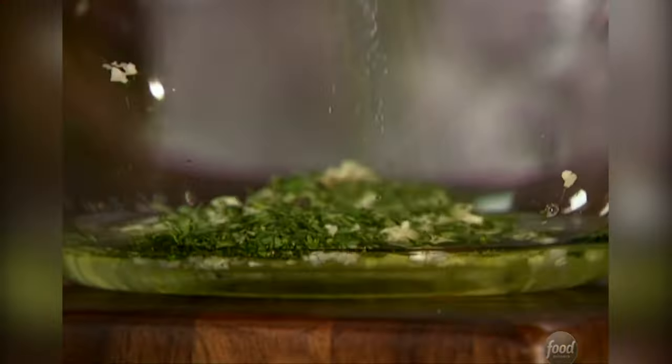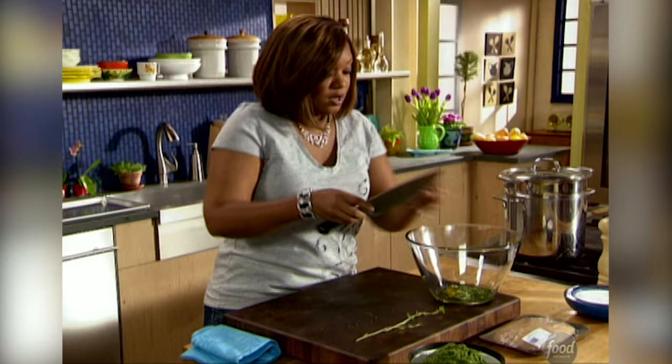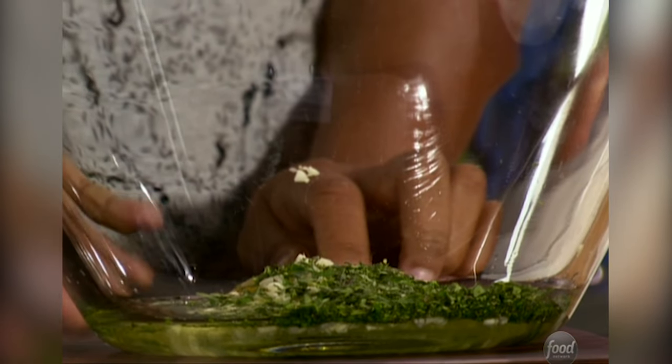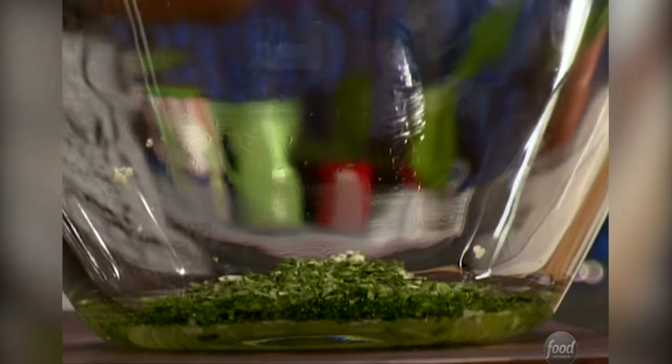Alright, so my fresh thyme and oregano. Into the bowl I've also got an egg in there and a couple of garlic cloves just minced up really good and good to go.